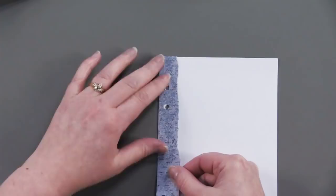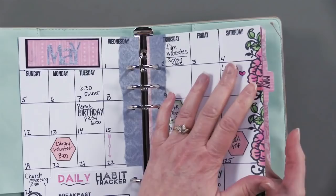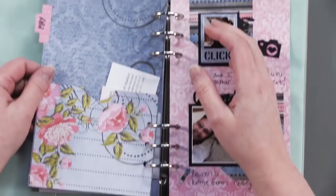Because I've colored on my pages with Spectrum Noir pens, I do have bleed through the cardstock. To solve that, I just backed that page with another die cut page. And here I'm using the pocket, which I love because I've always got appointment cards and things like that to carry around — now they're all right there.